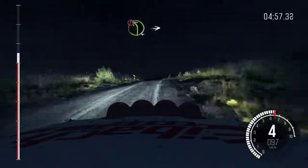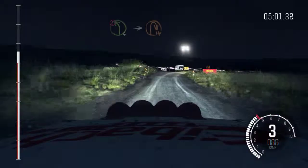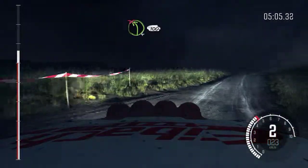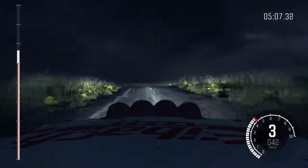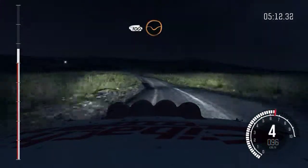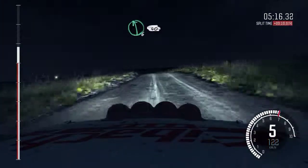And caution, left 4, long, over crest. Into turn hairpin right. Into left 4, continue to 100, don't cut. 100 through dip, keep left over crest. Left 6, 40, left 3.